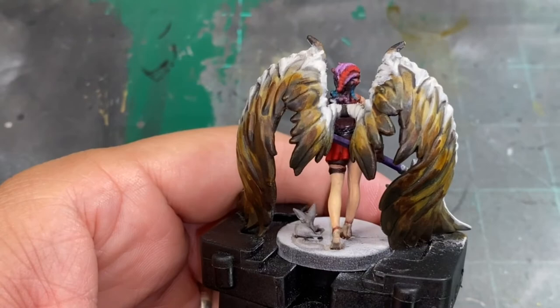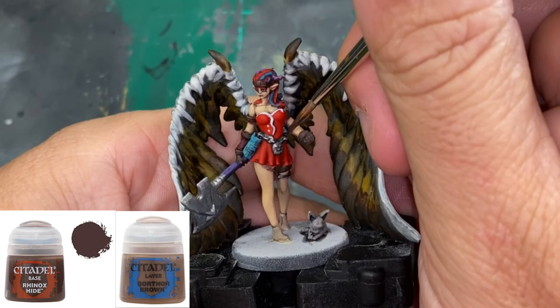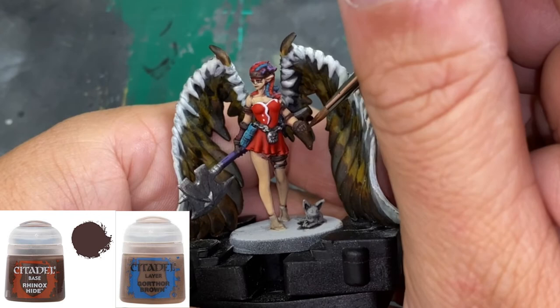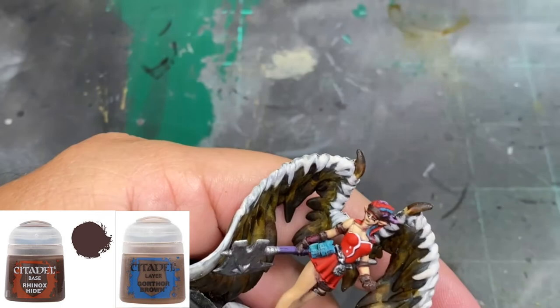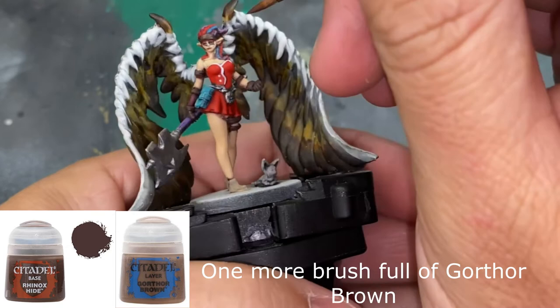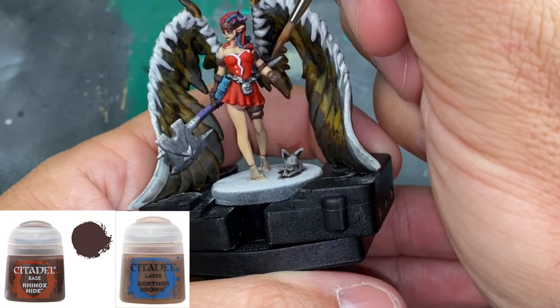For our leather pieces, we use a 50/50 mix of Rhinox Hide and Gorthor Brown to brighten it up slightly. The card art shows it's pretty close to Rhinox Hide, so we're not going crazy — one layer, then a second layer with a little more Gorthor Brown added to that mix, just to brighten up a little bit.